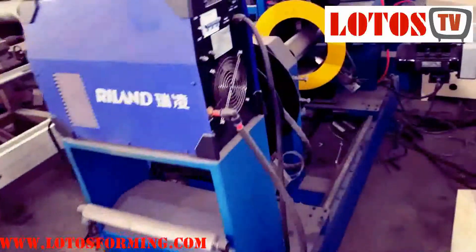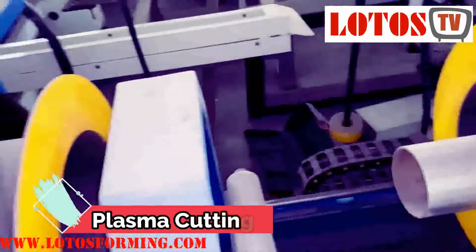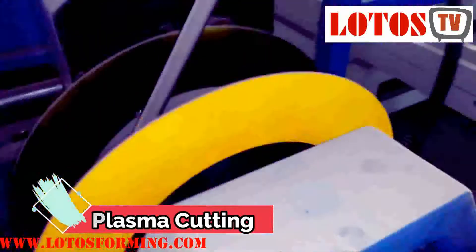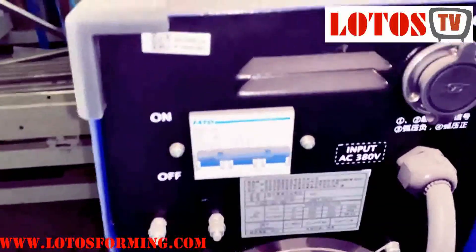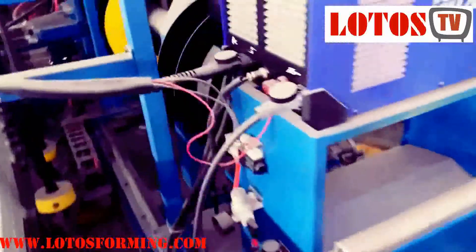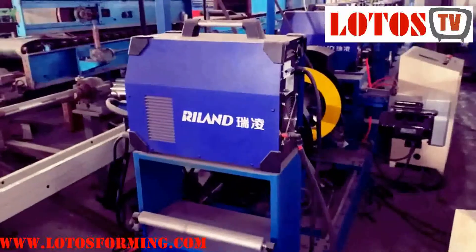This machine first makes a hole by the nozzle under the pipe, and then proceeds with cutting. We are using this type of cutting — the new generation of plasma cutting for turning pipe. This is also one type of cutting: no hydraulic, no saw, just plasma, used for pipe.